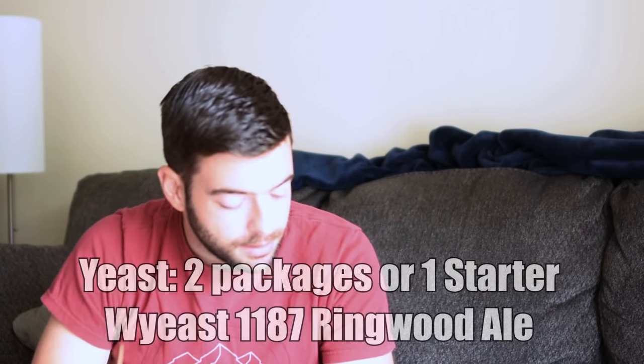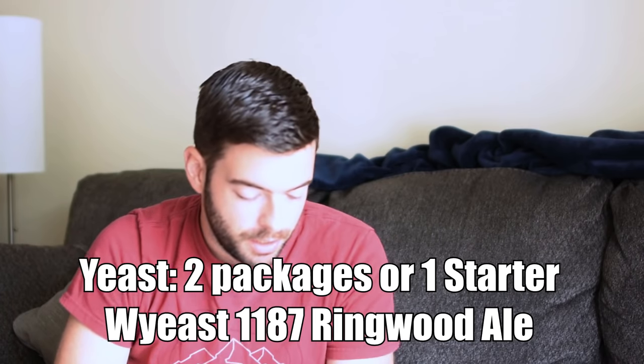For yeast, I'm just using two packages of Y-East 1187 Ringwood Ale, which is an English ale strain. I'm using two packages instead of a starter because I'm lazy and bought my ingredients yesterday, so I had no time to make a starter. For water, I'm going to go for a sort of balanced profile with some added hardness in there, just to kind of combat the color of the beer and keep the residual alkalinity where it's supposed to be without going overboard like I did on my porter.